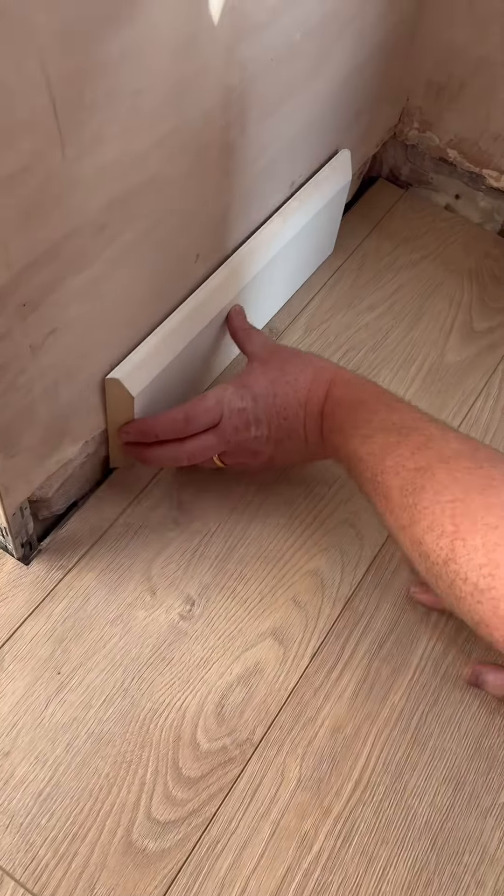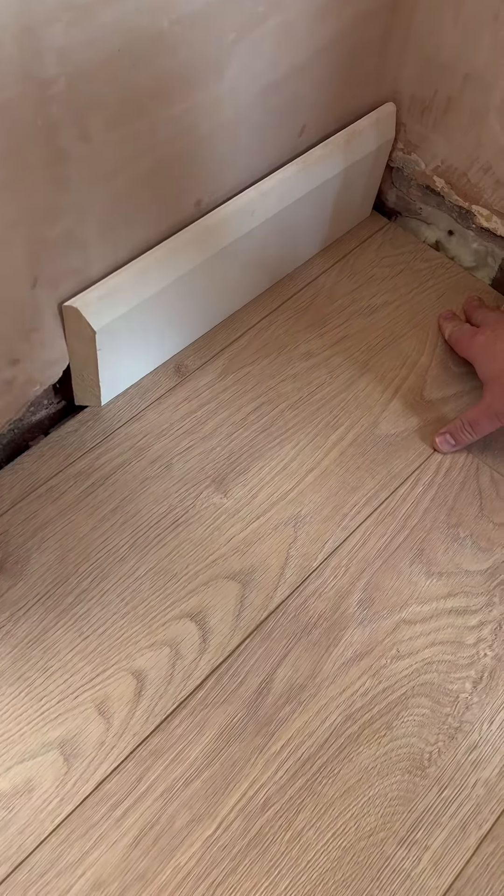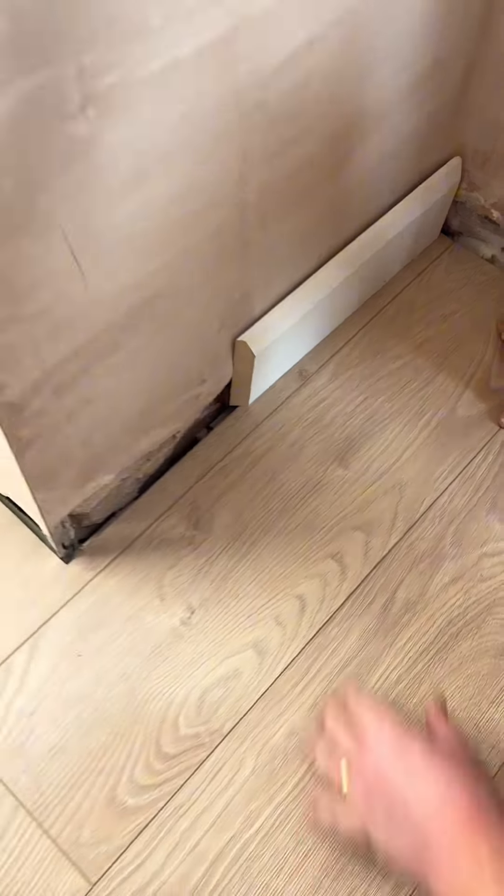Skirting boards look so much nicer than the scotia beading. Follow for more flooring videos.